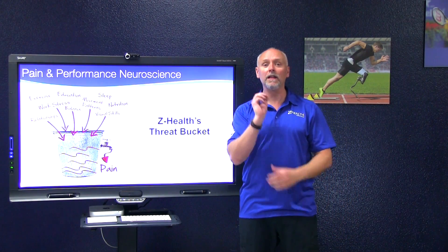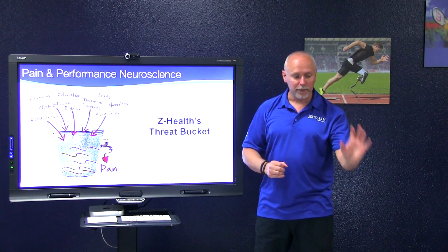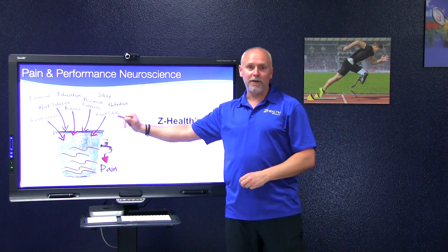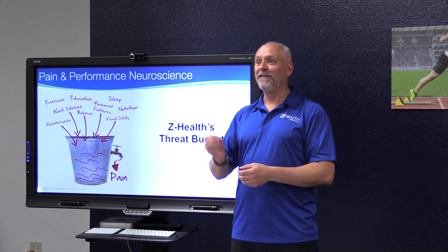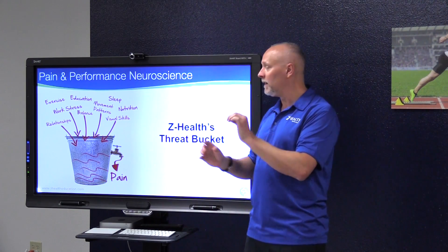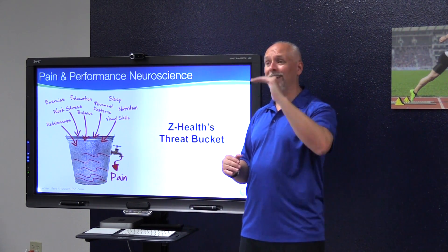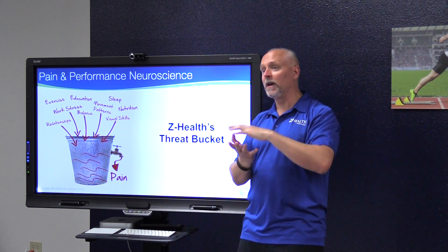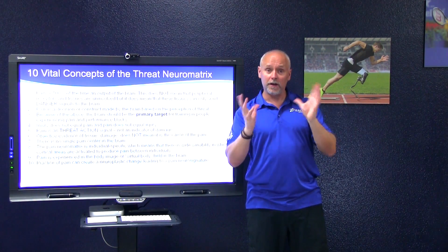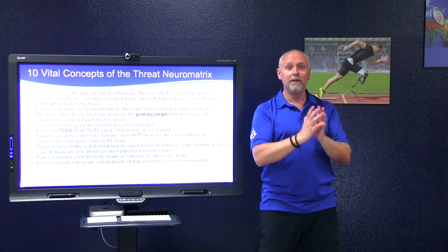We call this the threat bucket. If you are a movement coach whose job is to improve how people move or help them get out of pain, this matters incredibly. This is a useful concept, a useful tool to help you understand that there are multiple ways to change your client's experience of their daily life by decreasing threat levels — often in unexpected ways. Influencing brain activity, interpretation, integration, and decision-making through changing input should be the primary target for pain relief.